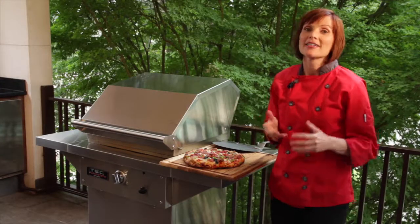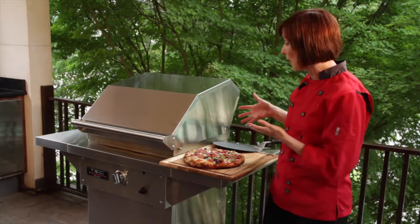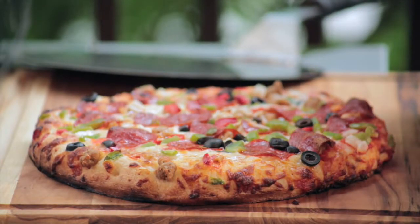And that's all there is to it. It's so easy to cook professional quality pizza, even frozen pizza, on the infrared pizza rack from Tech Grills.